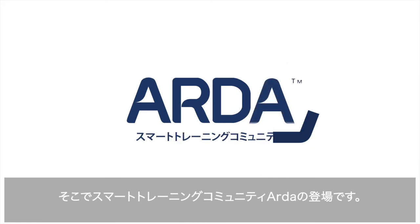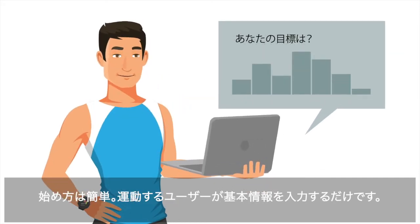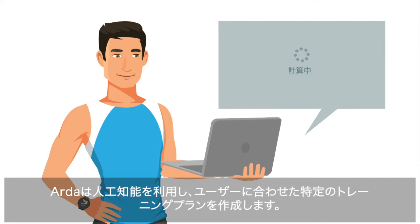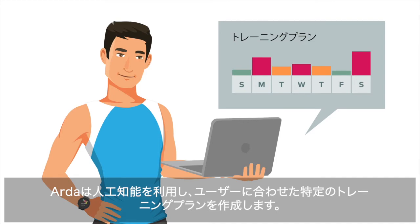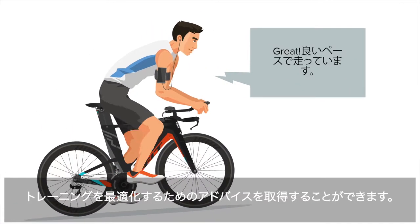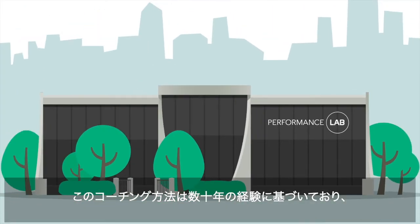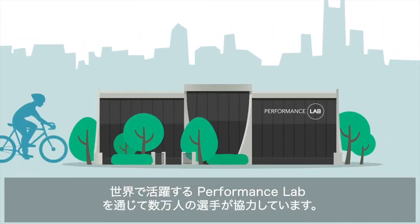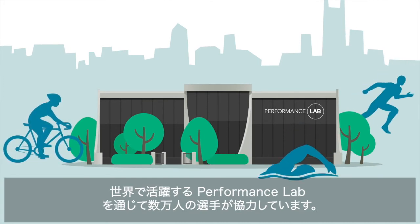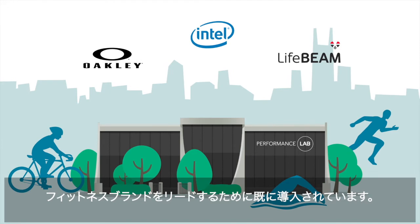Introducing Arda, the smart training community. It starts with the athlete — just enter some background information and Arda uses artificial intelligence to build a training plan unique to your specific situation. As you train, the Arda real-time coach gives advice on how to optimize your workout. This coaching is based on decades of experience working with tens of thousands of athletes at the world-renowned performance lab and has already been deployed for leading fitness brands.